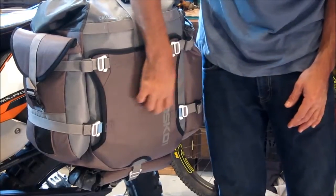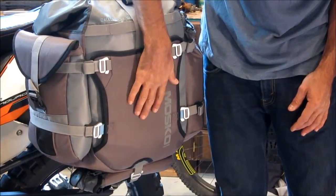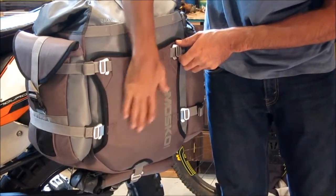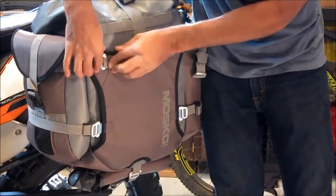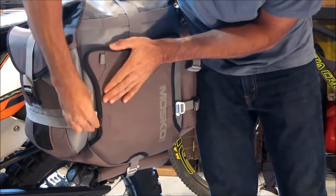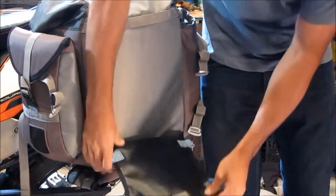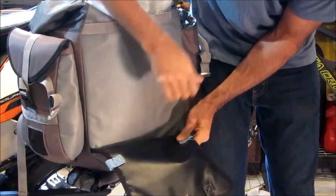This is an abrasion resistant ballistic nylon we're using here, and if you do go down and you have some abrasion scars or some holes, this entire panel can be unclipped and folded away from the bag so it can run through a sewing machine and be repaired.